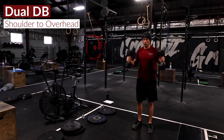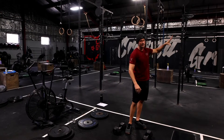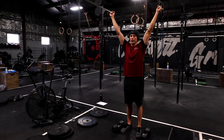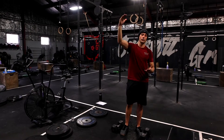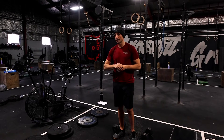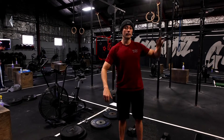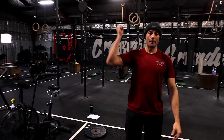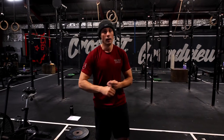We'll repeat a round of strict Cindy, then do dual dumbbell shoulder to overhead and add a rep, going ahead and ascending through that ladder as specified in your plan for that specified amount of time in the AMRAP. So again, getting the strict Cindy rounds and then adding a rep to that shoulder to overhead each round — we're trying to get as far as we can.